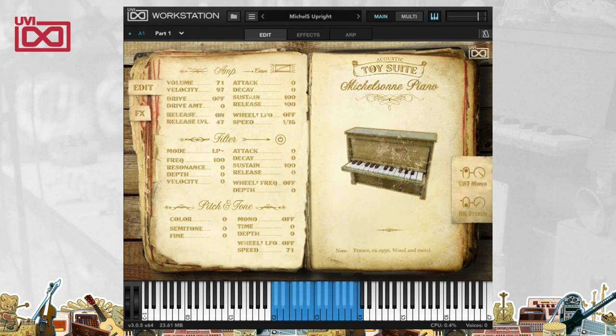Let's take a look at this toy upright piano. That's really something, and you can hear a lot of cool sounds inside just that one patch. You can see that we've got multiple mics to work with here. I can turn on the stereo mic in addition to the mono one. You can really hear that stereo field getting wider and wider and taking up more acoustic space.